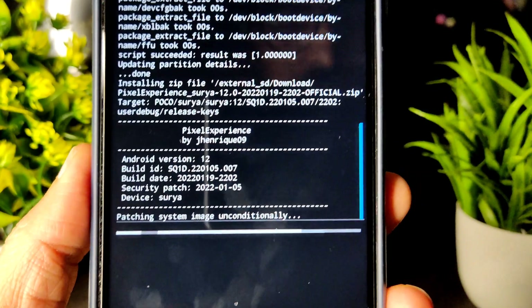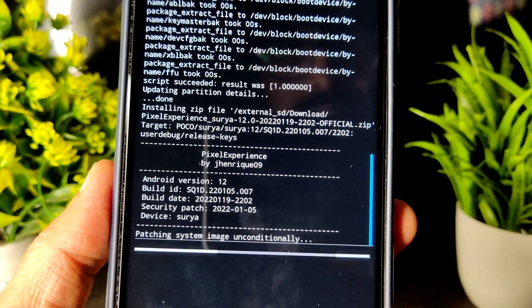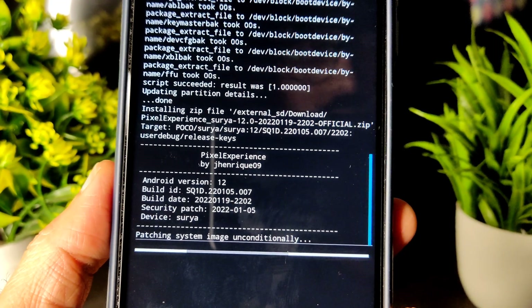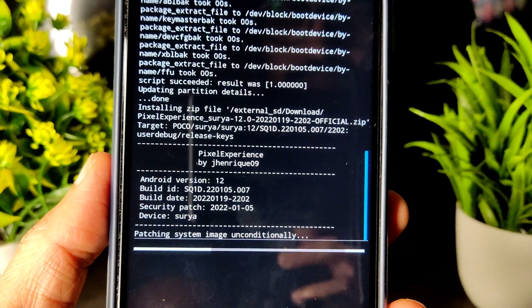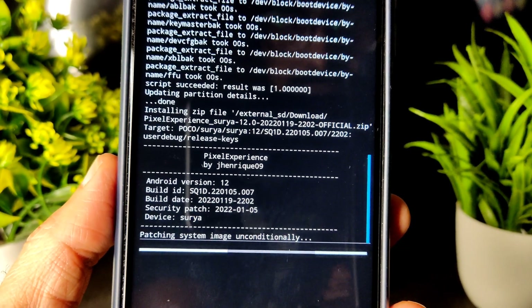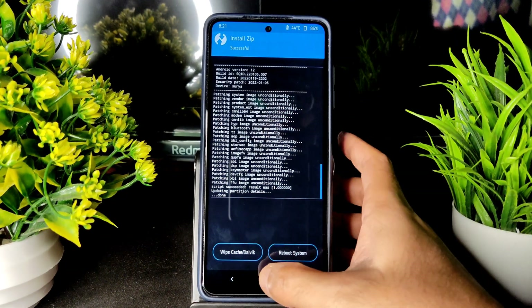So no need to worry. If you follow this same method with the same recovery, you won't get any problem while flashing this ROM. You can read here — this is the latest build with January 19th. As you can see, the ROM has been flashed.